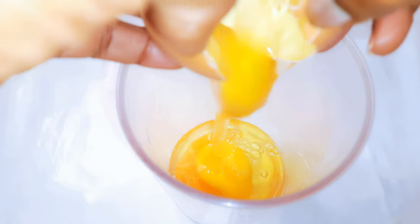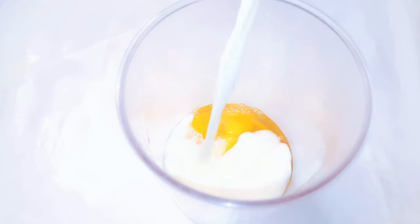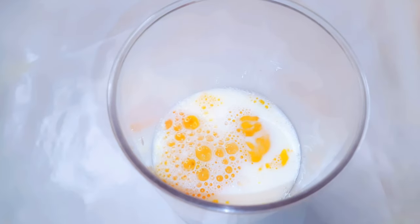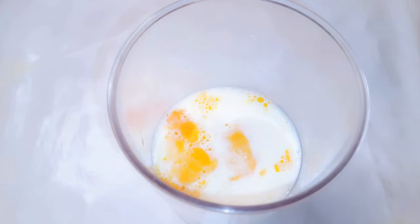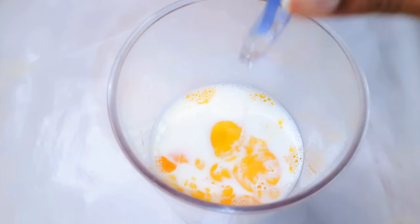So I've got my cylindrical mixing container over here. I'll go ahead and break in three medium-sized eggs. I'll come in with 400 ml of full cream milk — if you've got skimmed milk you can use that as well — a pinch of salt to taste, about four tablespoons of sugar, and some vanilla essence to taste.